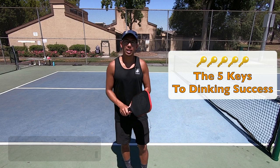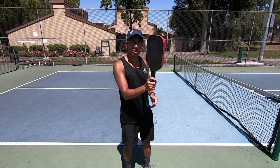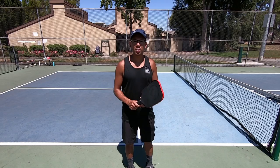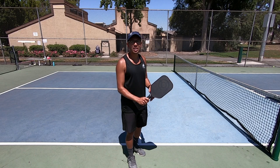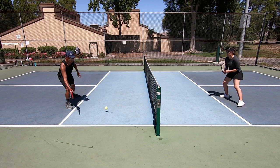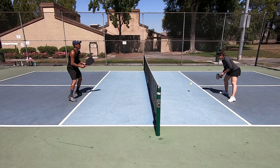We're going to be talking about the five keys to dinking success and the first one is the grip. This is really important because when you are dinking you have to know what grip to have. When I'm dinking I use the continental grip. The continental grip is the best grip to have because you can hit underspin, sidespin, and topspin depending on what kind of dink you want to hit. You can hit all those different shots with the continental grip — it's the best grip to use up at the non-volley zone line.